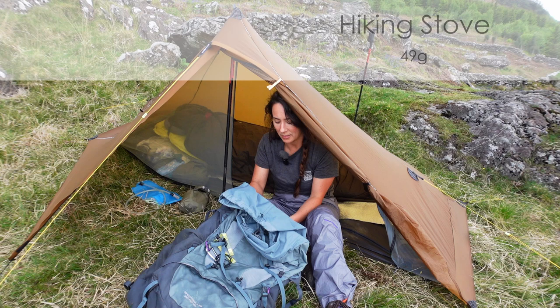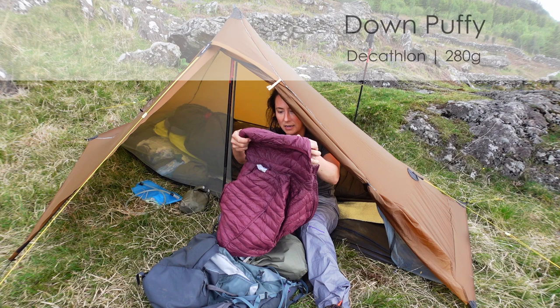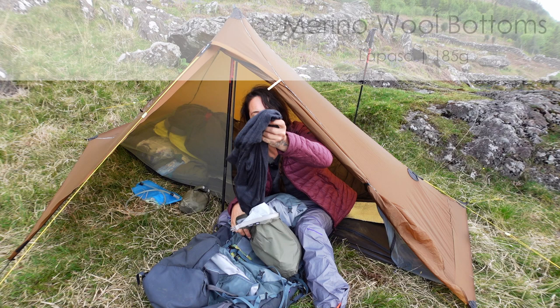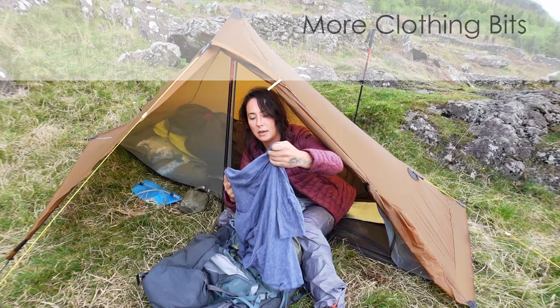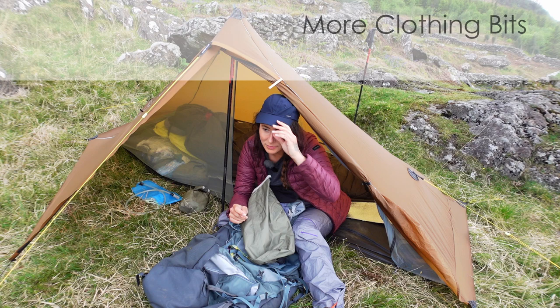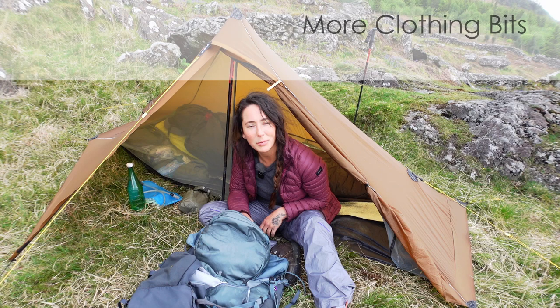I keep a little spare set of matches just in case in a little waterproof container. In here's my camp clothes. So this is my down puffy from Decathlon — absolutely love this down puffy, same one I was using last year and still good as new. I've got some merino wool bottoms for bedtime, floofy socks for at camp, a thin long sleeve top for camp, and a little hiking cap.